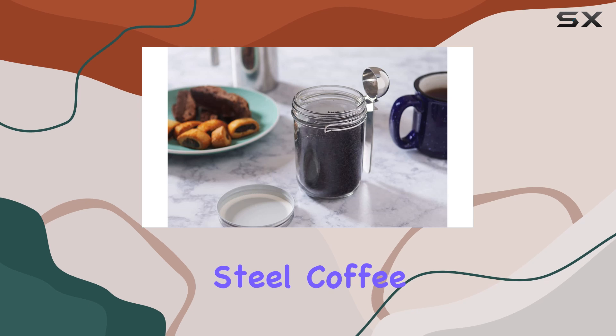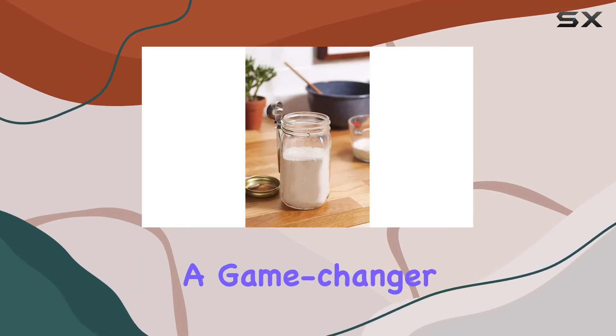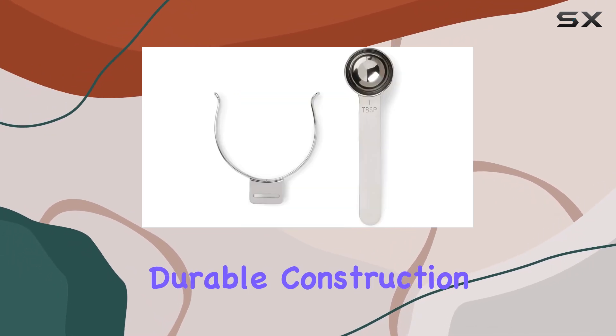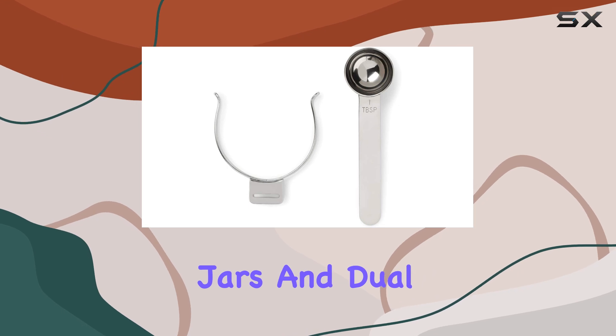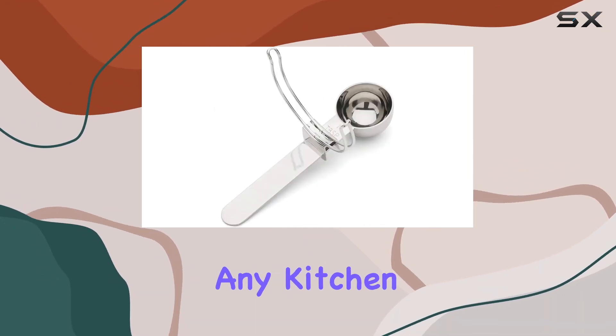In conclusion, the Jarware Stainless Steel Coffee Scoop for wide-mouth mason jars is more than just a utensil — it's a game-changer for those looking to streamline their kitchen routine. Its durable construction, universal fit for wide-mouth jars, and dual functionality as both a scoop and a clip make it a standout addition to any kitchen.